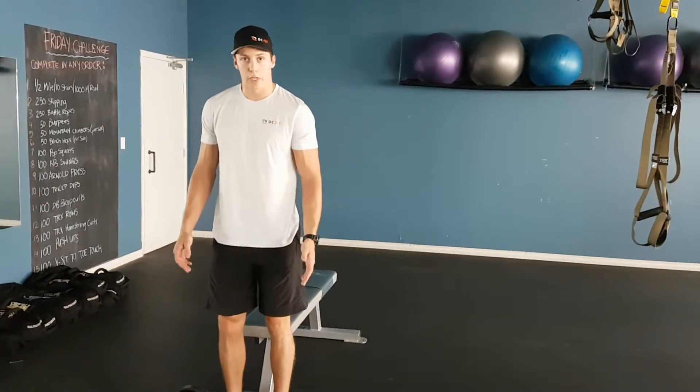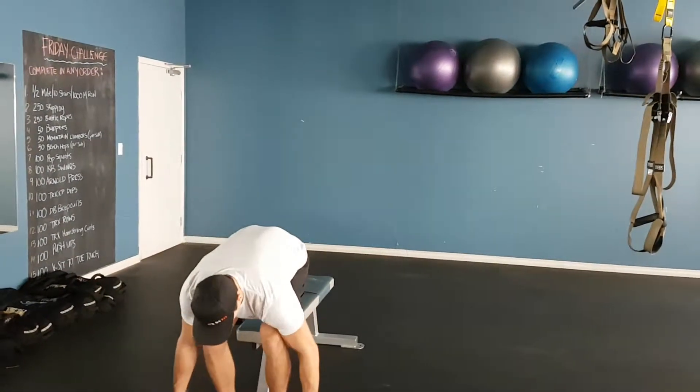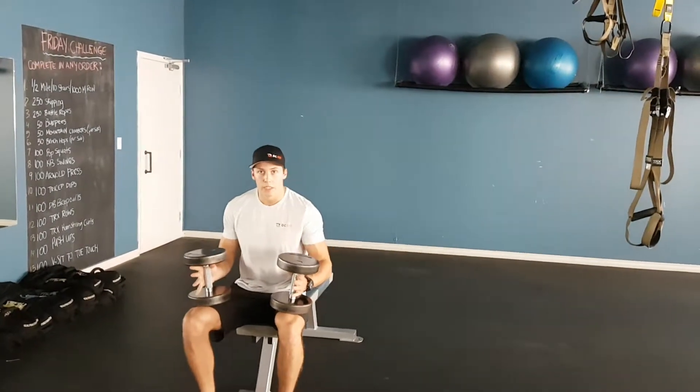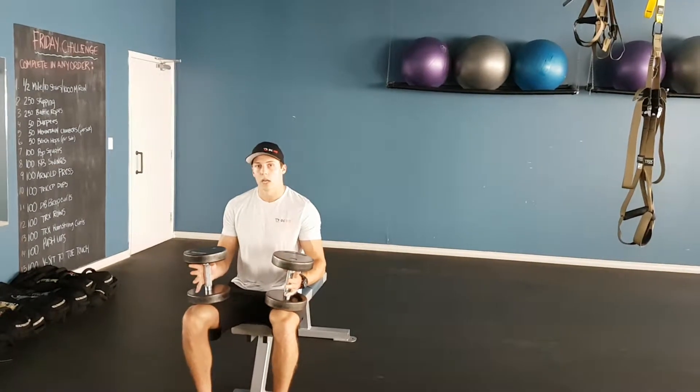For the dumbbell chest press, you're going to pick an appropriate weight, kick the weight up, and sit down with the weight on top of your knees. When you're ready, you're going to kick the weight up towards your shoulders and lie back.